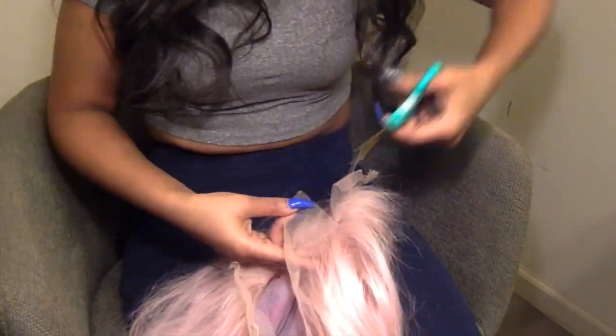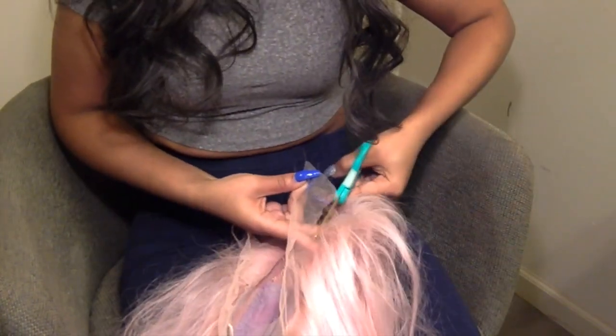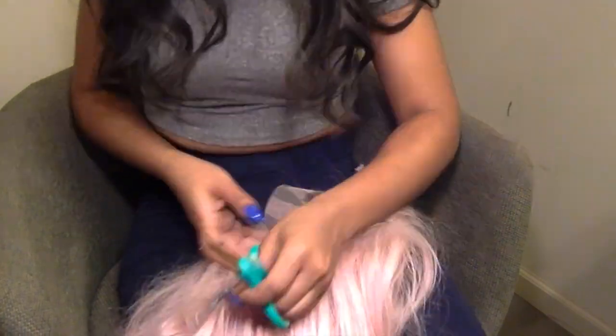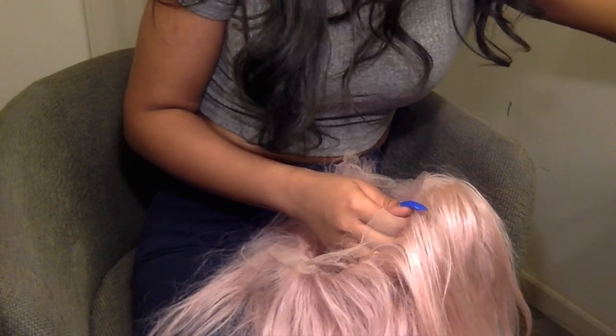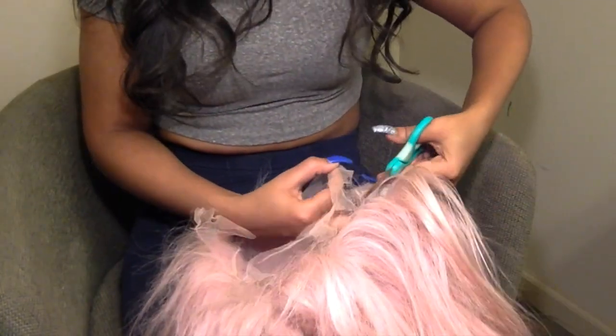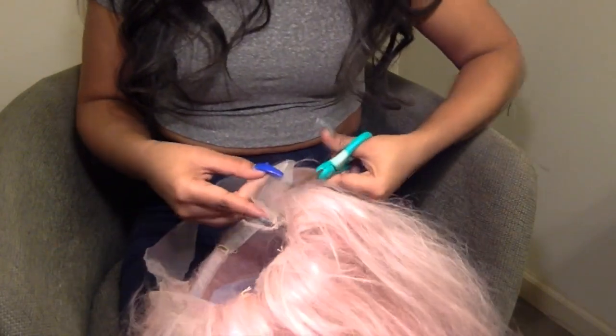Next you want to get your scissors and here you see me begin to cut off the lace. Now because this is a full lace wig, lace goes around the entire perimeter of the wig. As you can see with all the holes, Kyra has helped me take off most of the lace already.